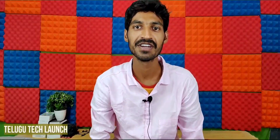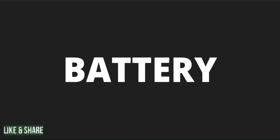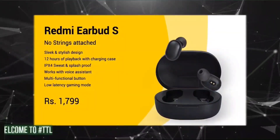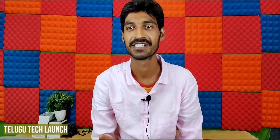Hello friends, welcome back to Telego Tech Launch. Today I will cover the Redmi Air Buds S1. I launched this channel in China. The price in China is 1100 Rs, but in India it is launched at 1799 Rs.